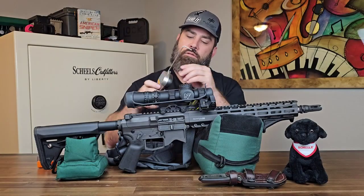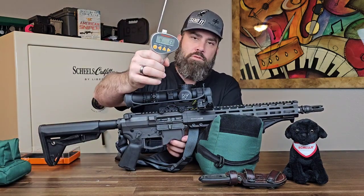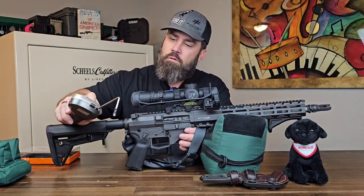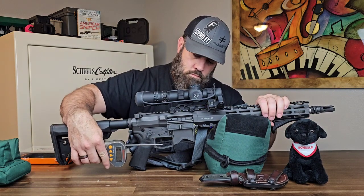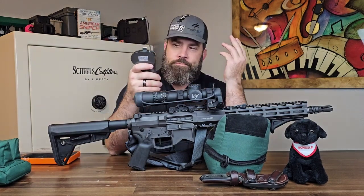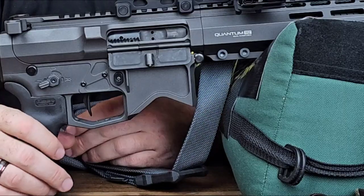Let's go ahead and check out the trigger pull weight. With an average after three pulls of four pounds 3.6 ounces — a fantastic battle trigger.